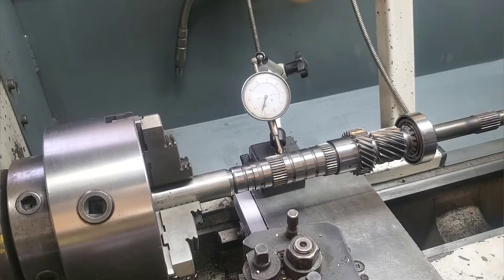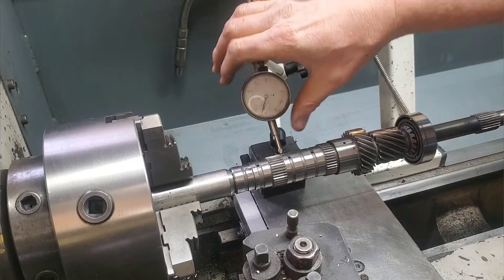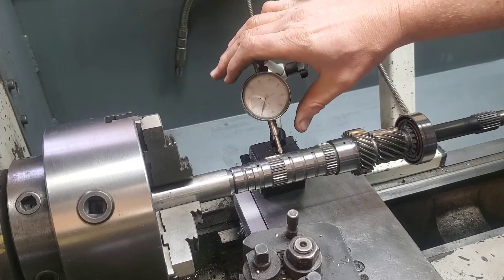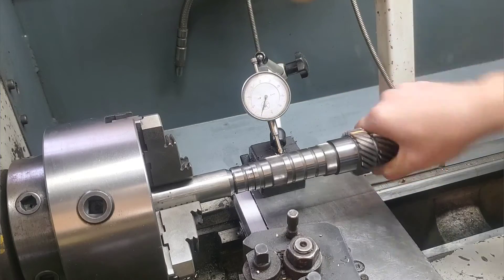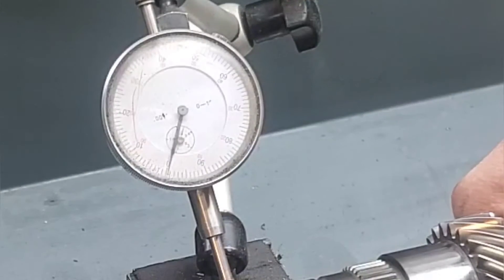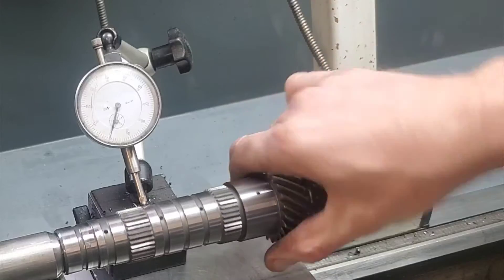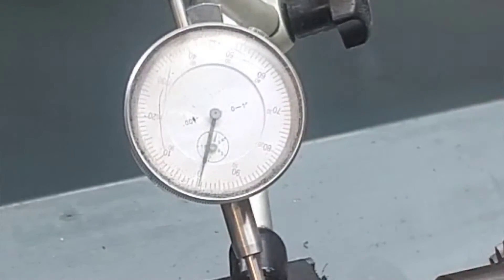Now it's just a matter of going down every ground bearing surface and checking them. There are other round surfaces on there, but all of the silver ones that bearings fit on are going to be precision ground. The ones that aren't precision ground — you guessed it — they're not going to be precise, so don't bother looking at those.